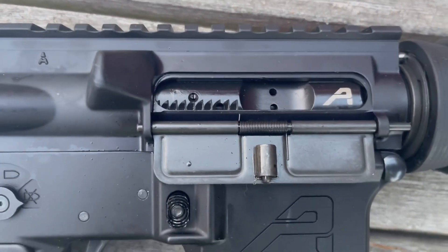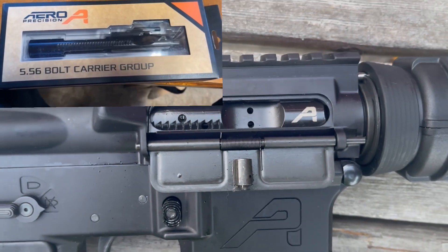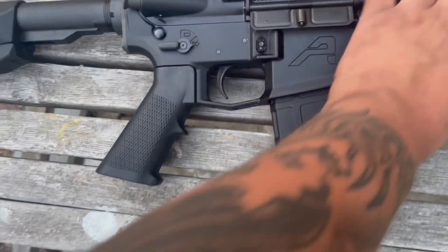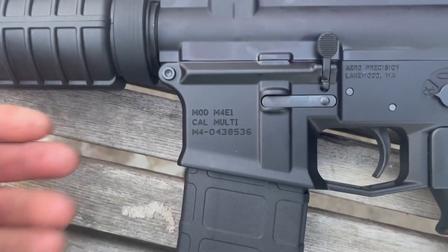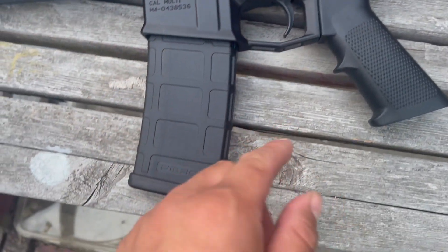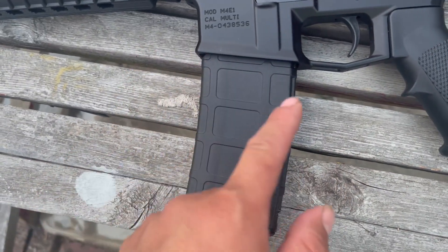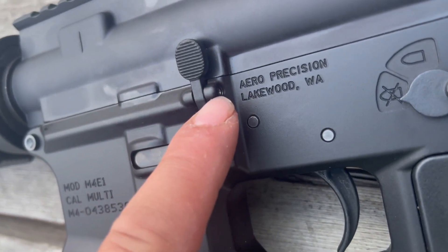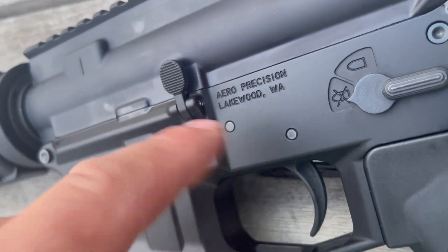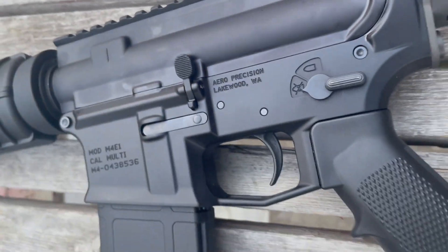My bolt carrier group is also from Aero Precision — I kind of like the look of the paired finish. I did go with the ambidextrous controls on this rifle. Looking at more details, we've got the MOD M4 E1 lower — a really popular lower receiver, especially because the magwell is a little more flared out than others. Holding back the paddle there lets you lock and unlock your bolt.